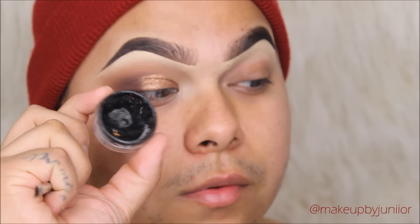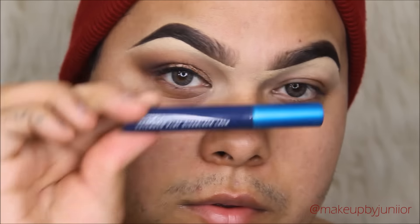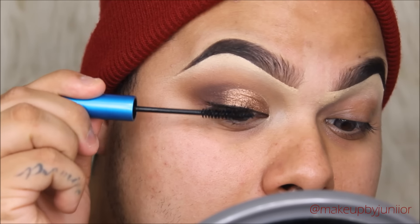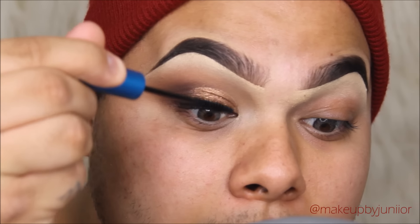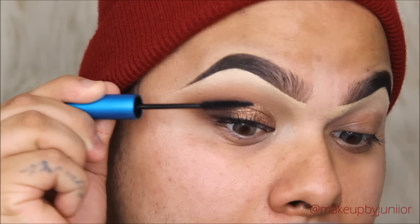Then I just added a little bit of Ink Lock 77 gel liner — just a thin line across the lid so I can hide my lash band. Then going in with some MAC Extended Play Giga Black Lash — I love this mascara — just adding a little bit to my lashes before I go in with some falsies.